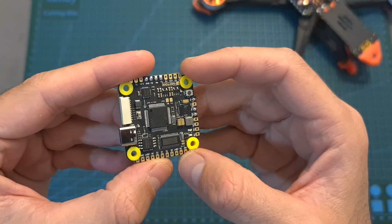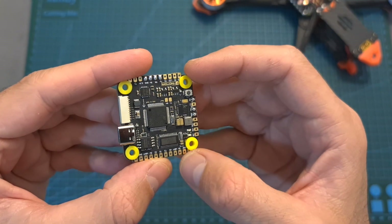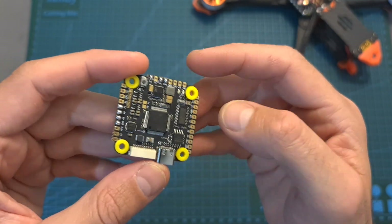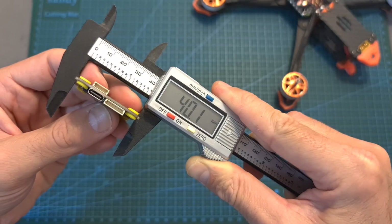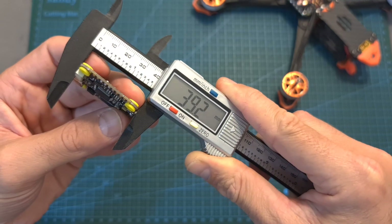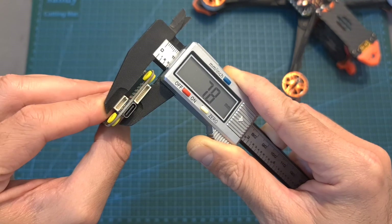In addition, the flight controller is using 30.5 x 30.5 millimeter M3 mounting holes, it weighs 8 grams, and its outer dimensions are 40.1 x 39.2 x 7.8 millimeters.